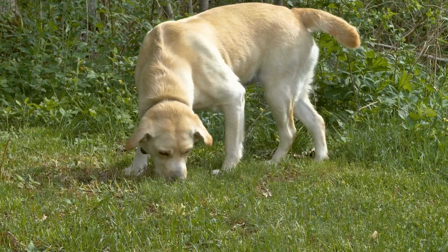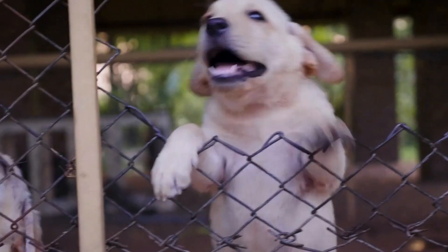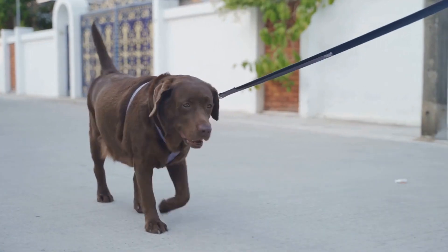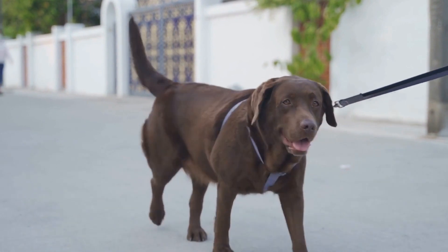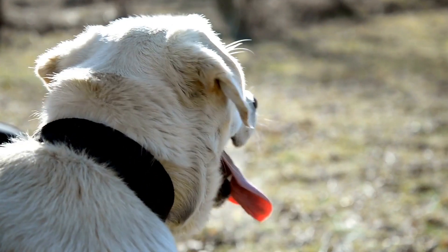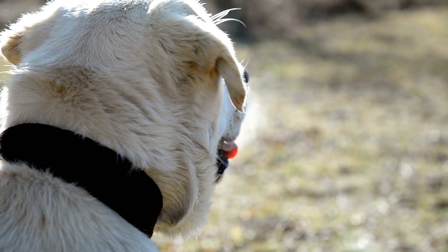What is clicker training? Clicker training is a form of positive reinforcement training that uses a small handheld device called a clicker. The clicker makes a distinct clicking sound when pressed, which serves as a signal to mark the desired behavior. This method is based on the principle of operant conditioning, where the dog learns to associate the sound of the clicker with a reward.